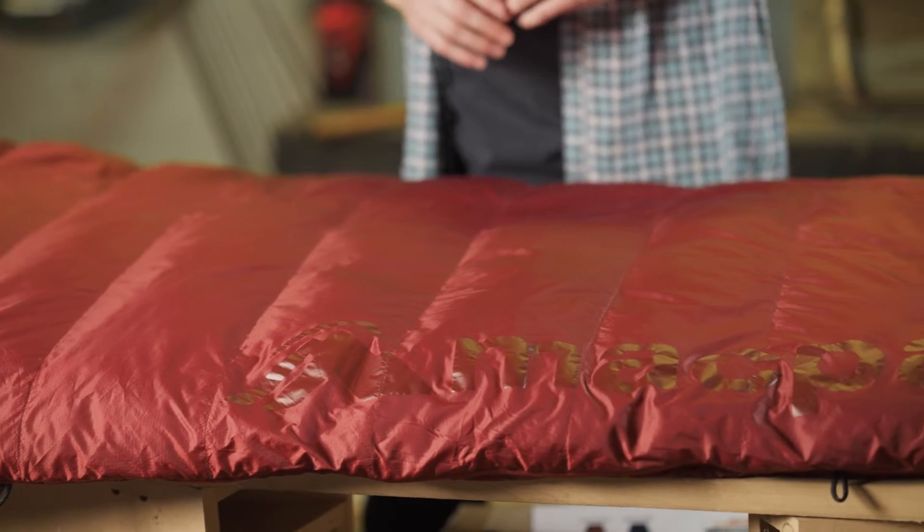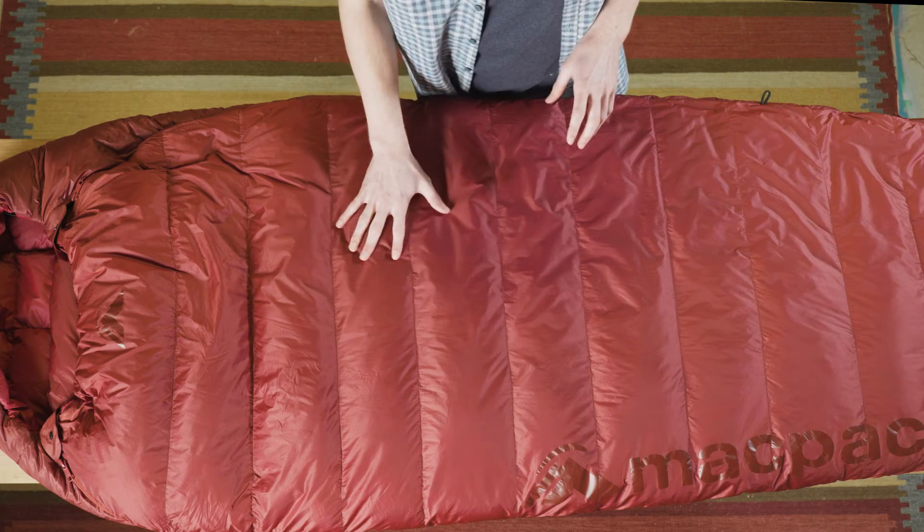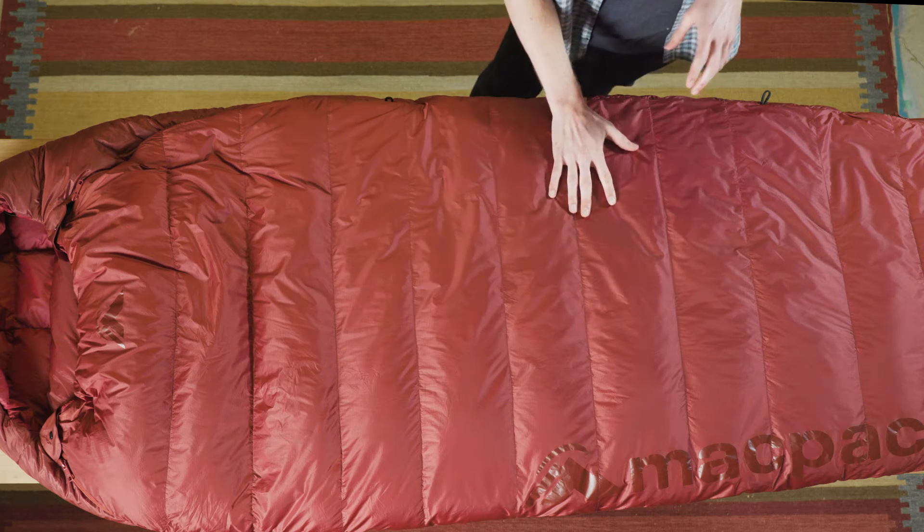The Azurs come in a relaxed mummy fit to give a great size to warmth ratio. We've used box baffling to reduce cold spots throughout. It comes in a standard, large, and women's fit so you can find the best fit for you.